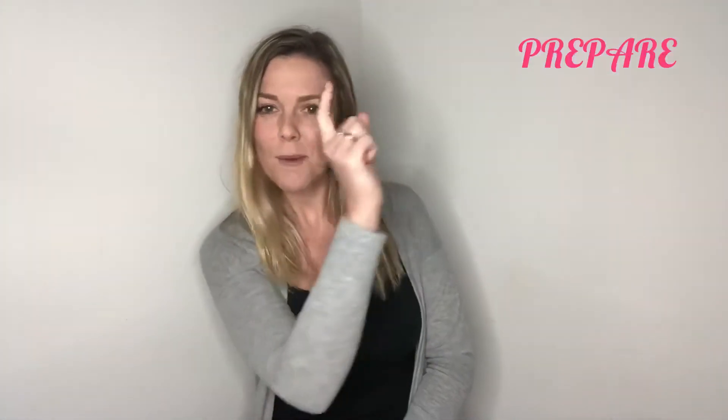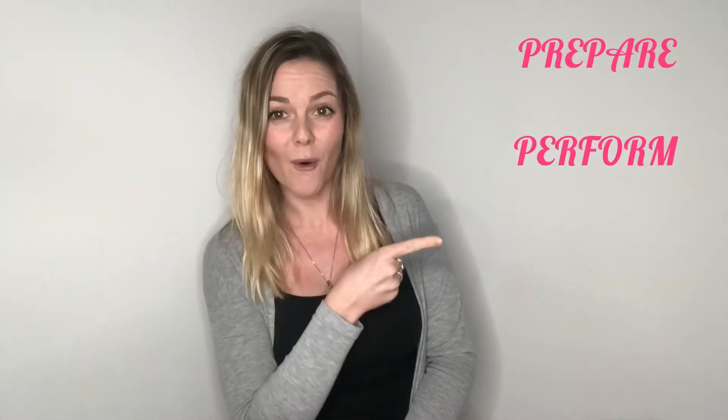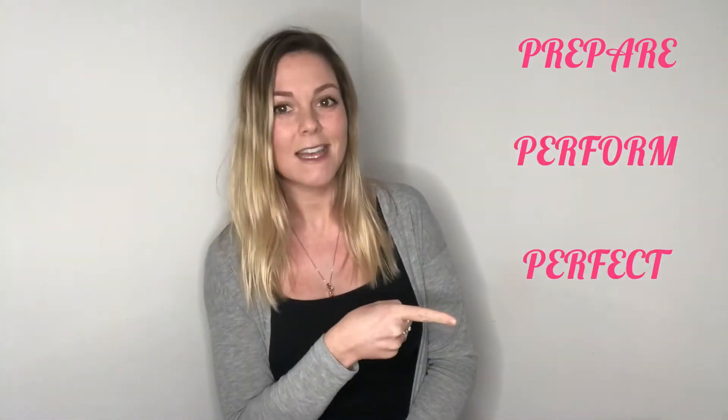We're going to go through the process from start to finish using the four P's: Prepare, Perform, Perfect, Press Send.